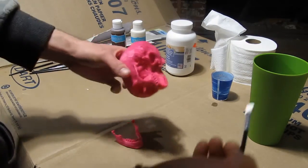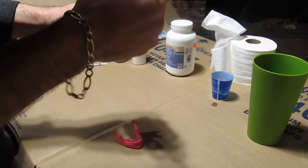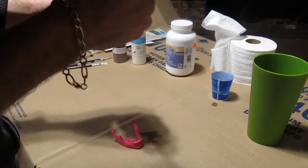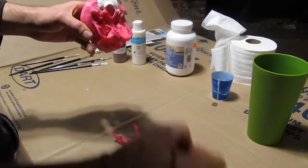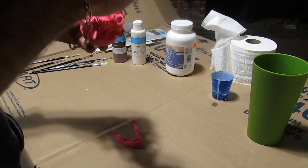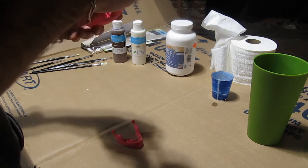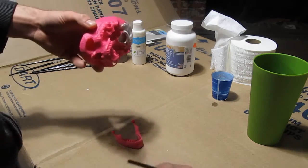Let's get started. I'm just going to grab some primer and start slapping it on. This isn't like a self-leveling primer or anything, so I don't know, this may not turn out great. We'll just see what happens — it's an experiment, after all. Probably going to have to do a few coats of this anyway. Try and fill in what I can, might sand it down in between.